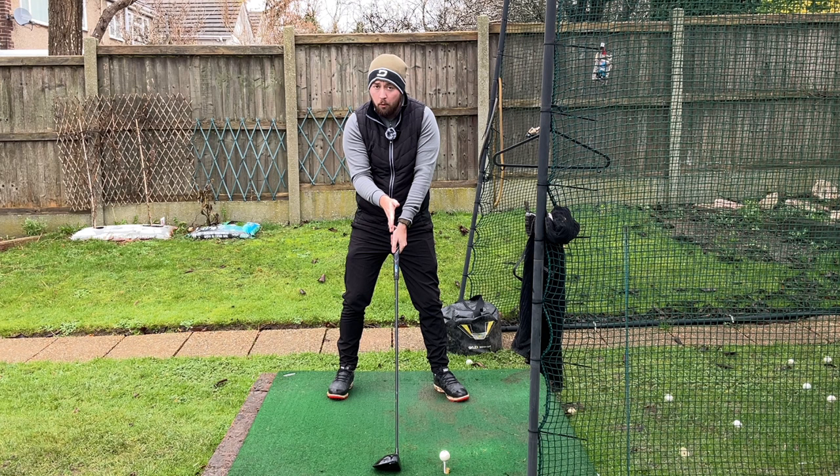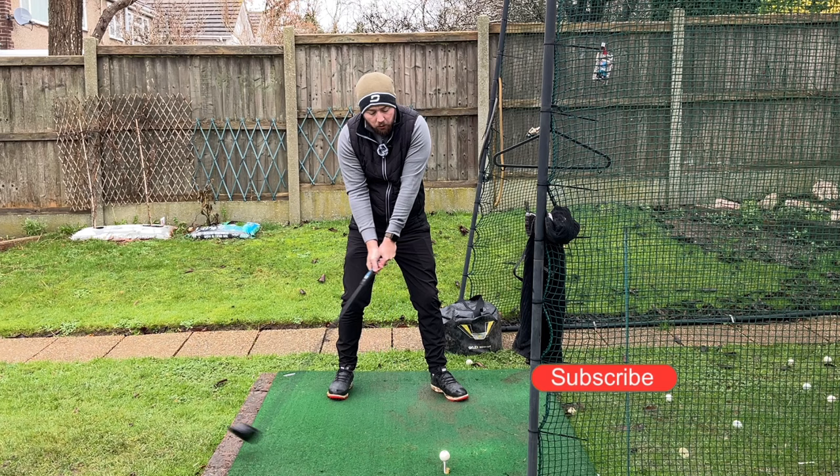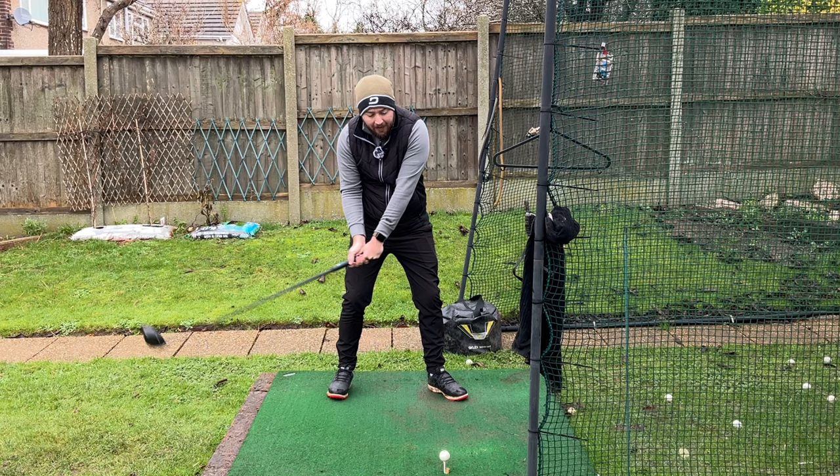When that lowest point of the swing arc is now more behind the ball — because we've set that club out the middle — we have a greater chance for it to be behind, which encourages us to hit the ball on the upward portion of the swing arc. When we're hitting on the upward portion we're hitting more up on it, and we're going to get higher launch while lowering our spin.